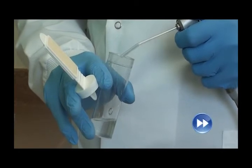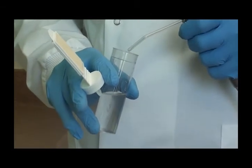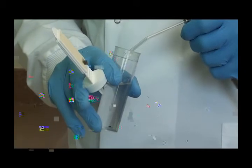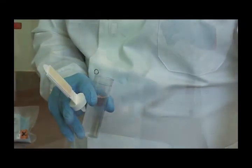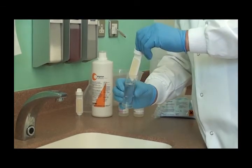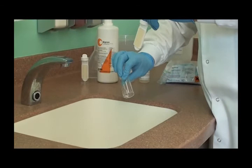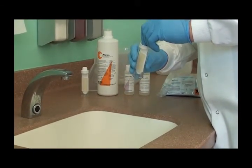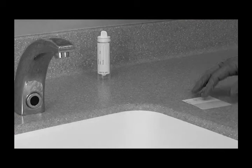Carefully remove the slide from the tube. Express a sample of water into the tube until the tube is about two-thirds full. Dip the slide into the water sample three times. Tip the water sample down the sink and replace the dip slide into the tube. Fill out the label with the date of the test and identify the chair.